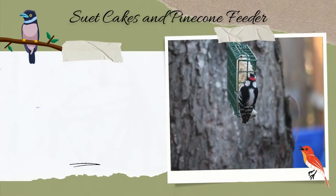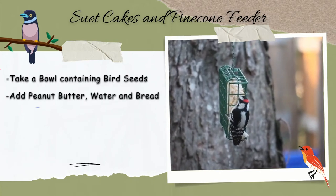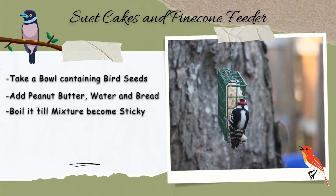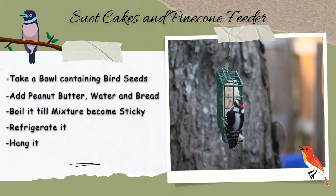Suet cakes and pine cone feeder. Take a bowl containing bird seeds. Add peanut butter, water, and bread. You can also mix corn syrup and flour and boil it until the mixture becomes sticky. Refrigerate it until it dries up, then hang it with wires or strings from tree branches or a balcony.